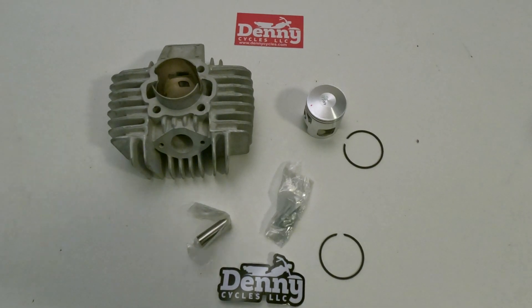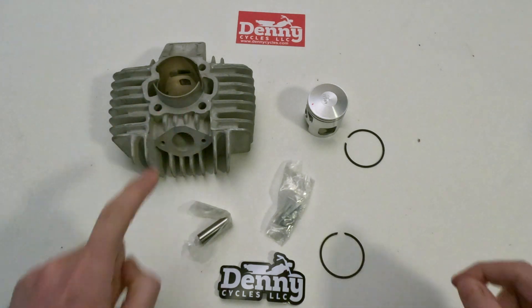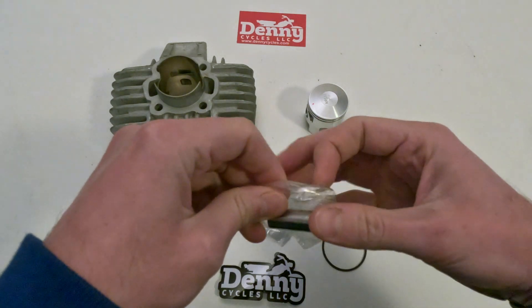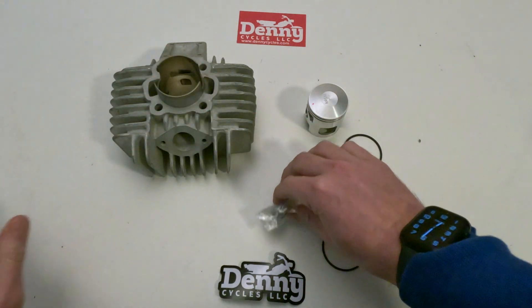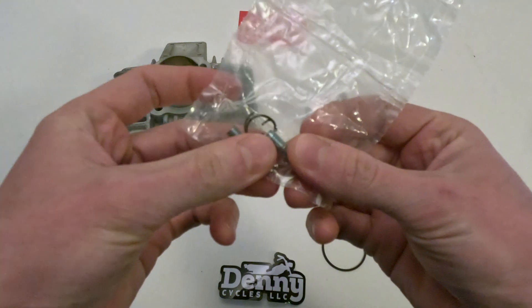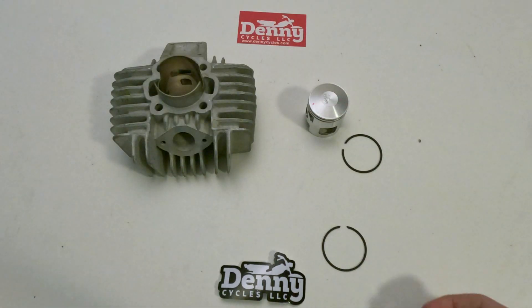Welcome back to the Denny Cycle YouTube channel. Today we're going to be going over and installing the piston rings onto a cylinder. This cylinder here is the A35 aerosol. You can see the cylinder piston rings. This is called the wrist pin, and in this little bag you see the wrist pin clips and these two studs — sometimes they come with these studs, sometimes they won't.